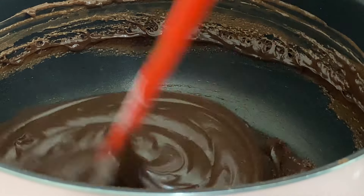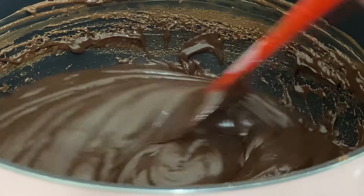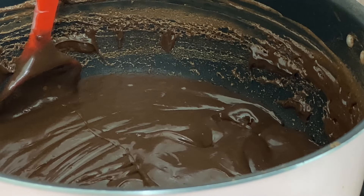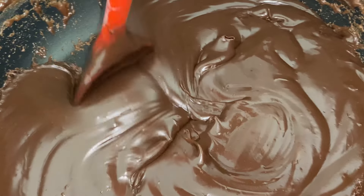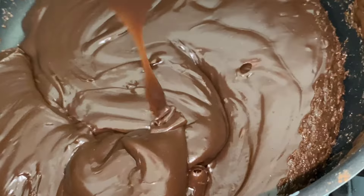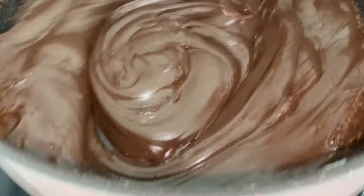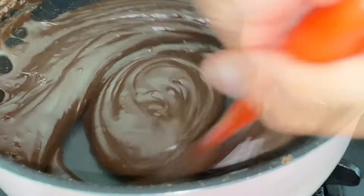Pessoal, aqui a gente já chegou no ponto. Dá uma olhadinha bem de pertinho. A panela — você vira ela, soltou! Soltou toda a massa da panela. Ou você passa a espátula assim: dá pra ver o fundo da panela. Passou a espátula e dá pra ver o fundo da panela. E ele começa a cair também em bloquinhos, um em cima do outro. É assim, nesse ponto. Agora a gente vai tirar do fogo, que já tá pronto.